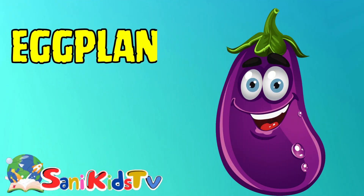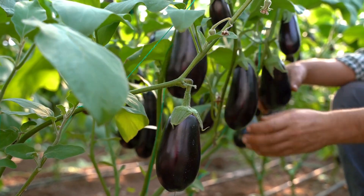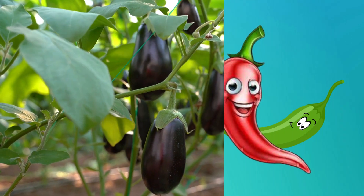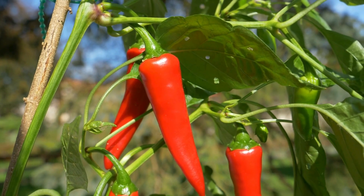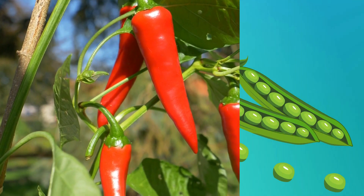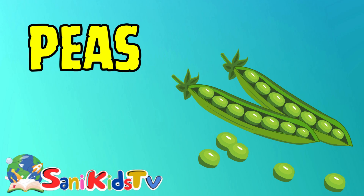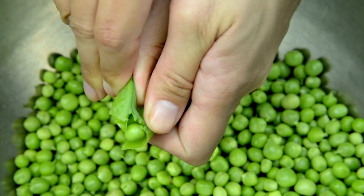Eggplant — this is eggplant. Chili — this is chili. Peas — this is peas.